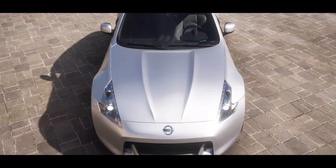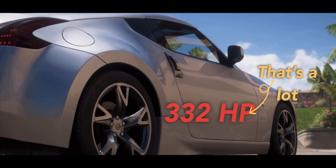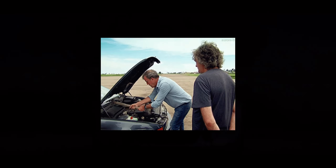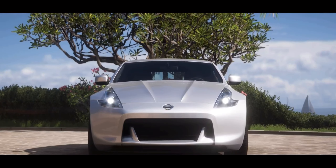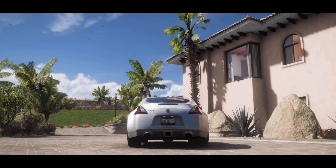500hp might sound over the top for realism, but remember, the Nissan 370Z already starts at 332hp. So let's build upon that foundation and hit that magic number. Get ready for a crash course in tuning as we put this beast to the test. By the end of this video, you'll be equipped with the skills to fine-tune any ride in this game — no more guesswork, just precision performance. Alright, let's jump right in.